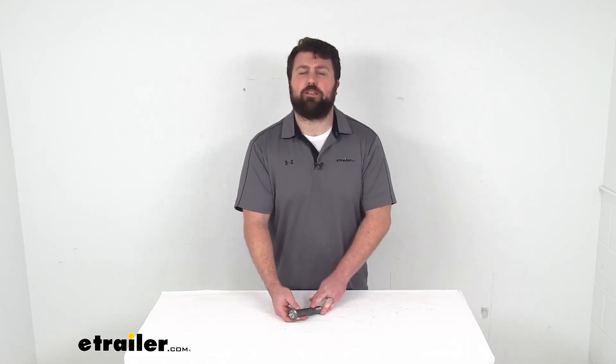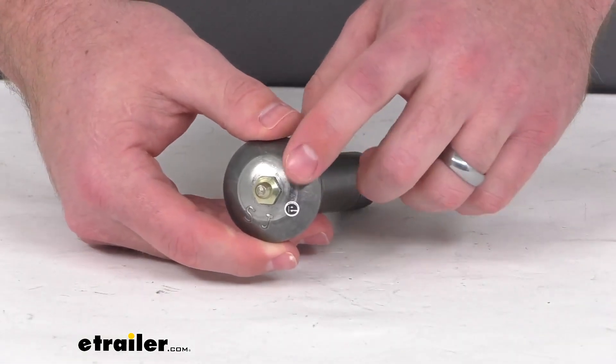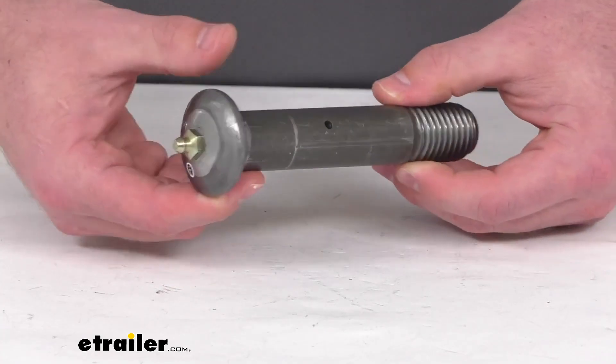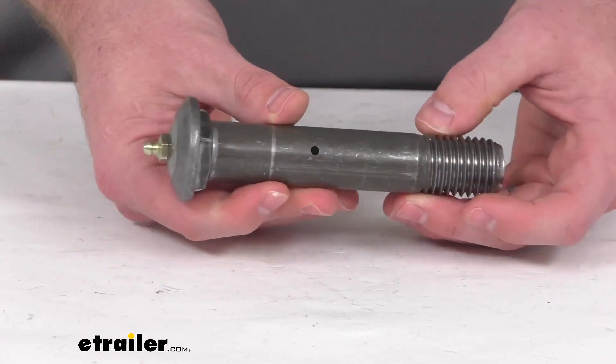Hi there, I'm Michael with eTrailer.com. Today we're going to take a quick look at this equalizer suspension bolt with grease zerk fitting. This suspension bolt is going to attach your equalizer to the center hanger for your tandem or triple axle applications.